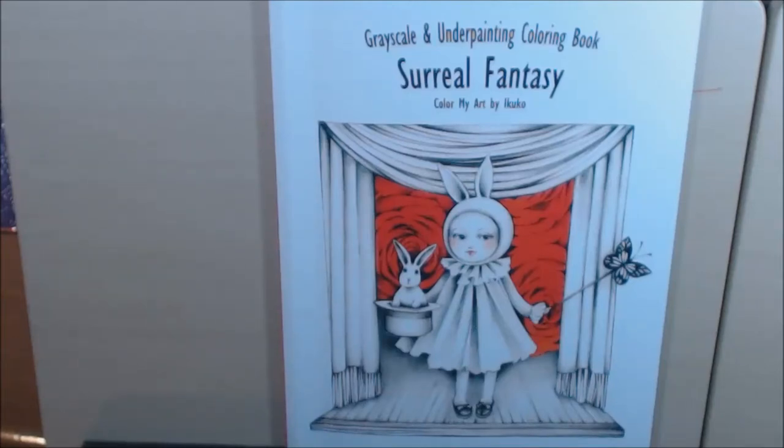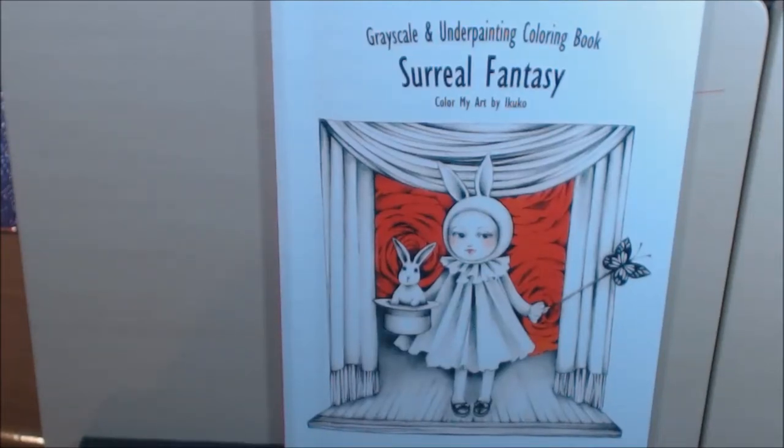Hey everybody, I have a new book for you today. This book is called Surreal Fantasy, Color My Art by Ikuco. I hope I pronounced that correctly. It says it's a grayscale and underpainting coloring book.